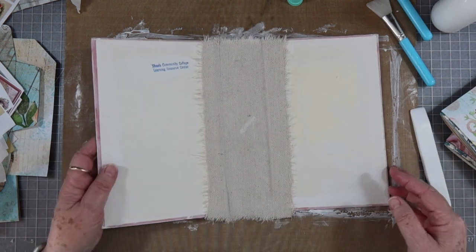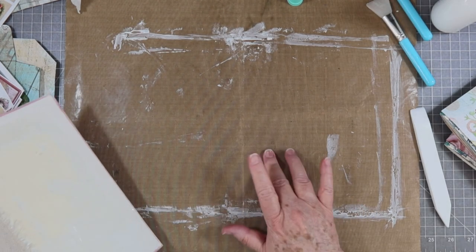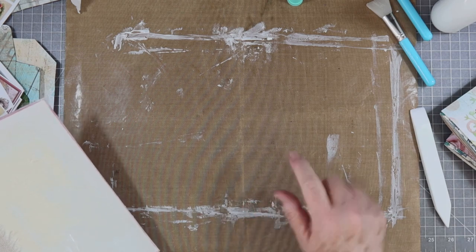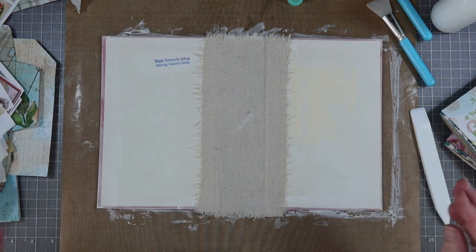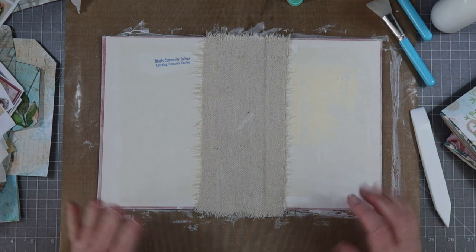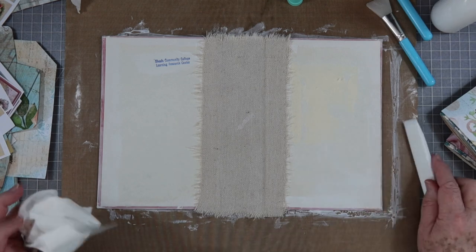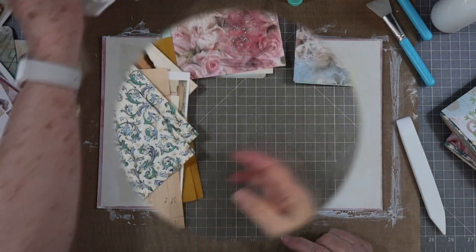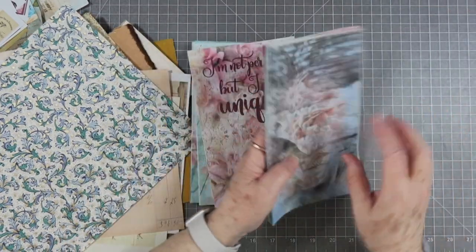We'll let that dry. This mat — all I have to do is take it and put it in my sink, take my little scrubber, put some soap and water on it, scrub it right off — all of that comes off of it. We're going to let this dry and then we'll be back to stitch the signatures in. We're going to work on the pages while that cover dries.